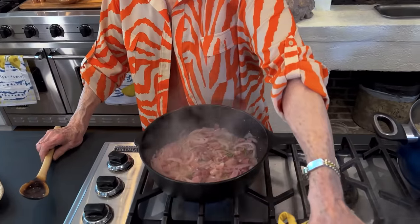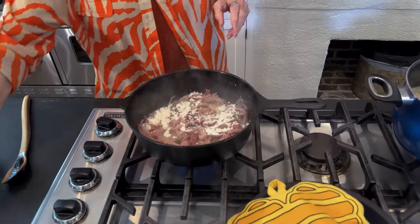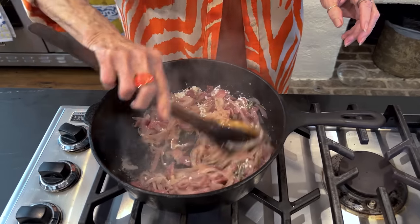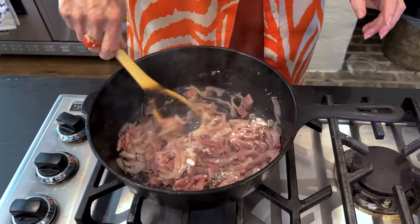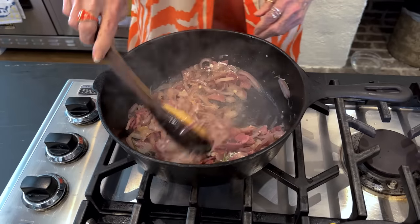Alright, y'all, this has been about eight minutes cooking. Now I'm going to stir in our flour, which is going to be our little thickening agent, and we'll cook this for a couple of minutes. I'm going to turn that heat down just a wee little bit.